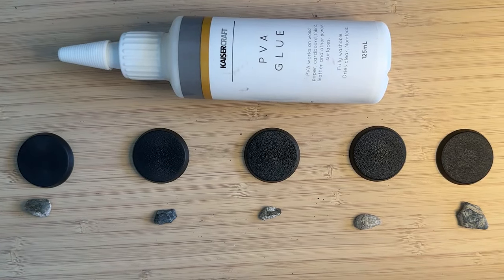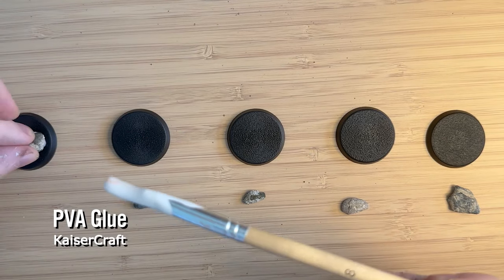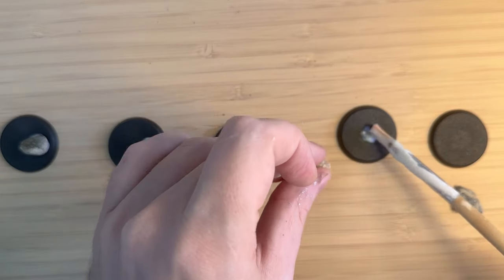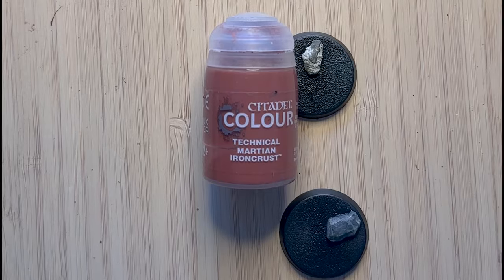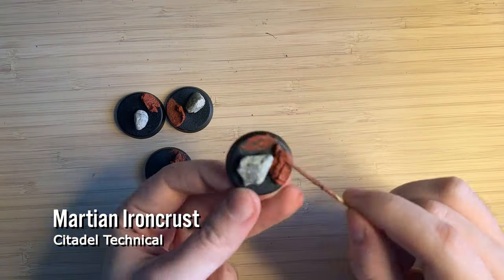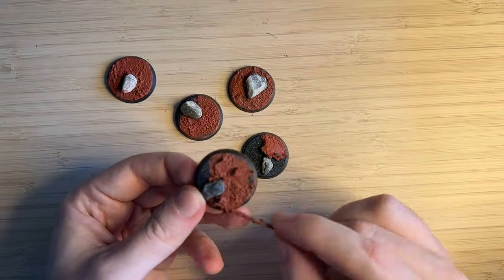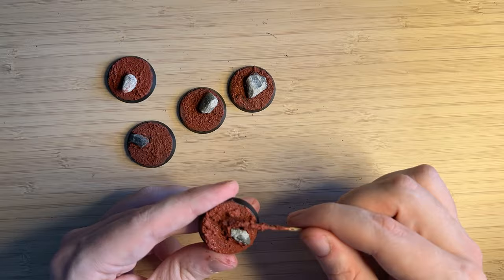Moving on to the basing — I've just gotten some rocks from the garden. In Australia we would say this is 'povo', but it's just a very cheap way of adding some detail and variety to a base. I've given them all a wash to get off any loose dirt, and I'm using PVA glue to stick them to the base, trying to pick the flattest side to maximize surface area. For the remaining area of the base, I'm using Martian Iron Crust to give some variety, because the bases are very flat and when you paint them they look almost like concrete with no imperfections — the Martian Iron Crust gives that variety.